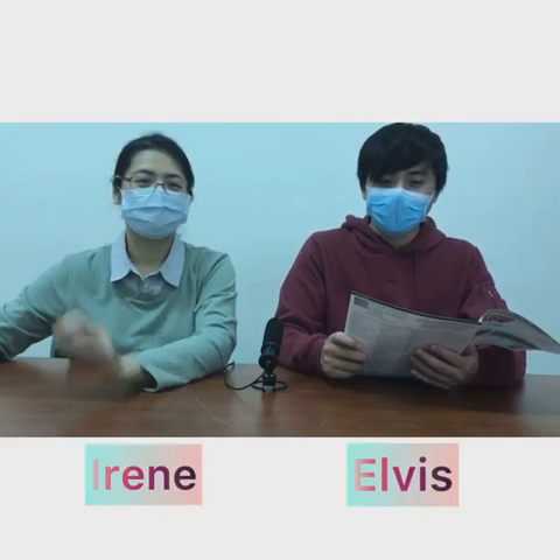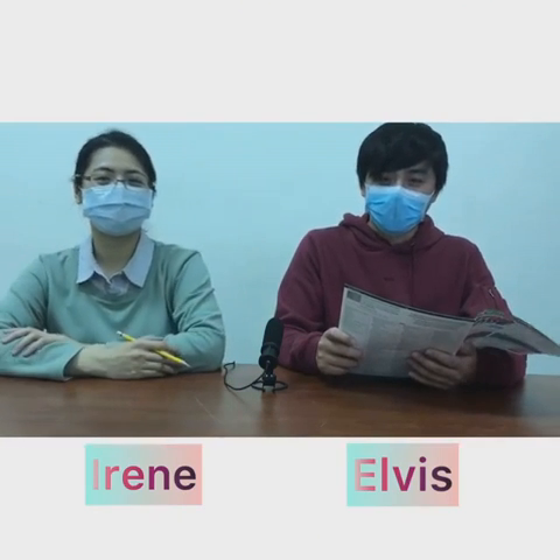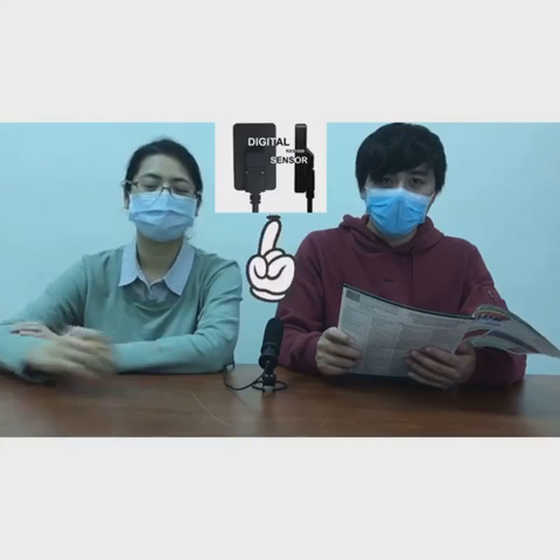Hey everyone, this is Elvis. This is Ali. Welcome to Roland's channel. Today we'd like to introduce you to the advantages of digital sensors.